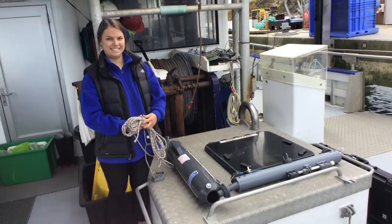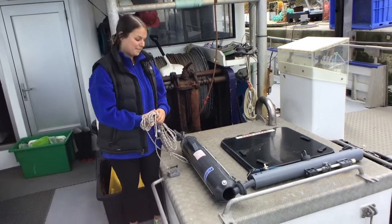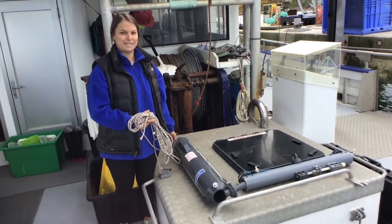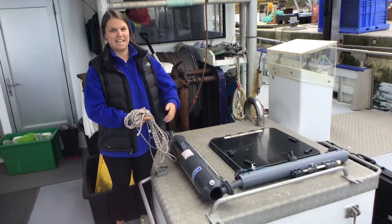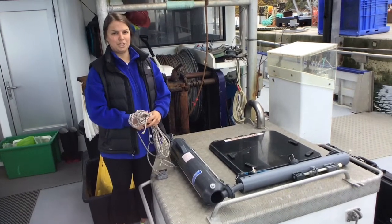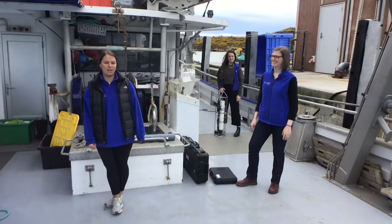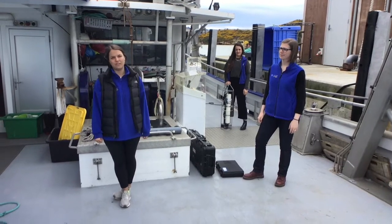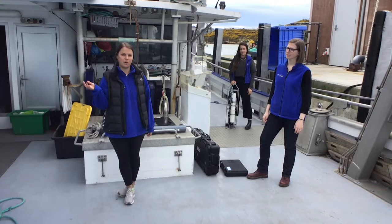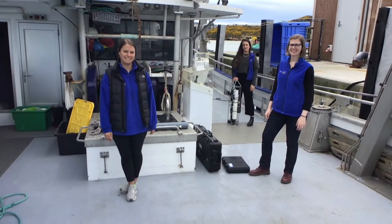Any issues or problems with its deployment? Sometimes if you send the messenger, the caps don't close, and then when you pull it all back up you didn't get the sample that you want, so you have to re-send it down to the depth. But no other real complications. Now that we've seen all the instruments you can use with physical oceanography, we're going to come up with a plan to identify the structure of the Otago Harbor and the local coast and investigate the physical oceanography.